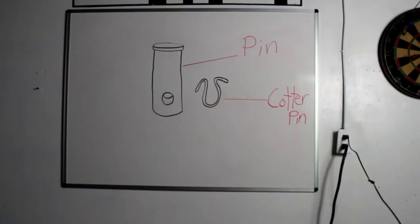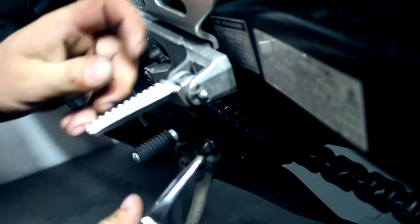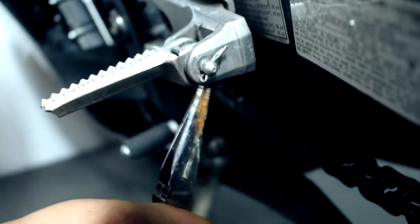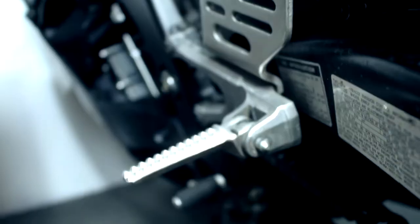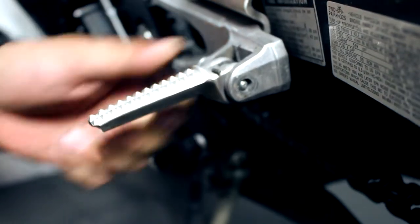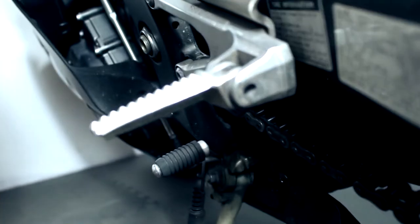First, you're going to need your needle nose pliers and we're going to get this cotter pin out of there. First thing you want to do is bend it as much as you can to get it as straight as possible. Once you do, pull it from one end — just like that — and we got that out of there. I prefer using the hammer but you can use the pliers just as well. Pull this little pin out just like that, and out comes your spring.